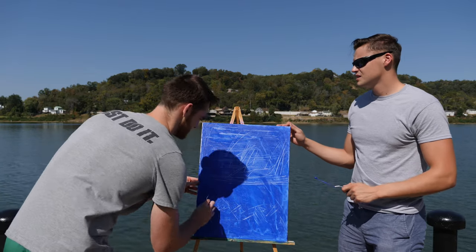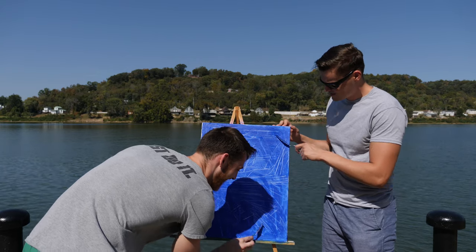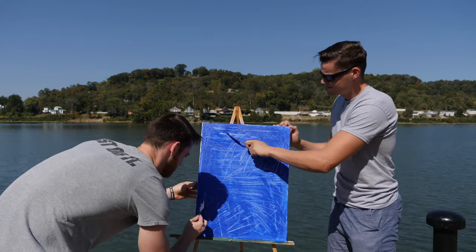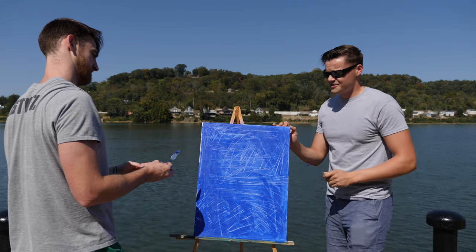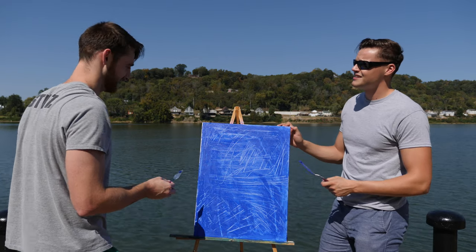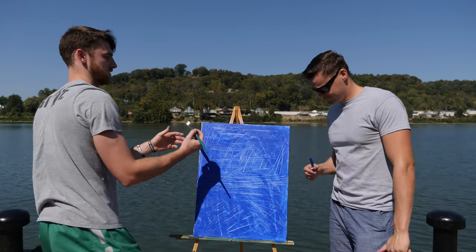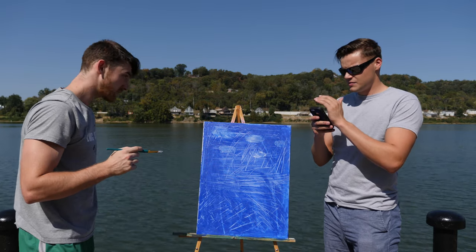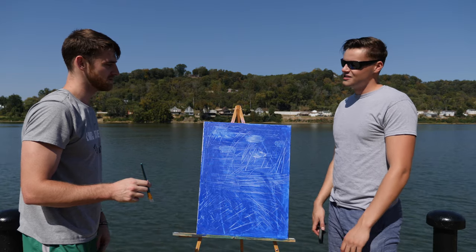This is modern art — those dumb asses in New York will pay millions of dollars for this to hang in the big museums. How are we gonna differentiate this between the ocean and the sky? Well, right now the lines are going up and down for sky and crisscross for water — I think everyone will understand that. That's actually looking really good! It's been ten minutes — wait, five minutes? No, you're at ten minutes now.